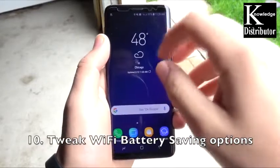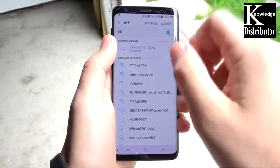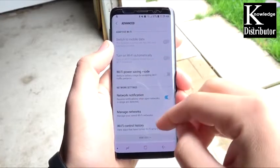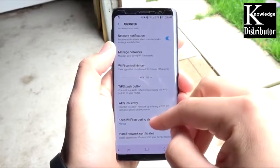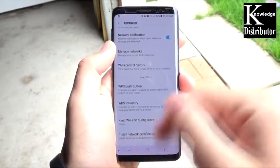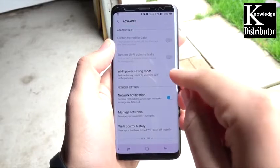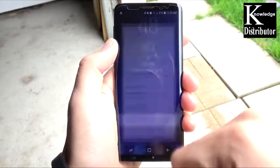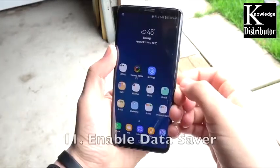Number 10: tweak the WiFi battery savings options. These are kind of hidden — go into WiFi, go to advanced, and view more. You'll see "keep WiFi on during sleep" — set this to never, because WiFi can be a battery drain since day one. WiFi power saving mode is also available; turn that on as well. This should save you a considerable amount of battery life.